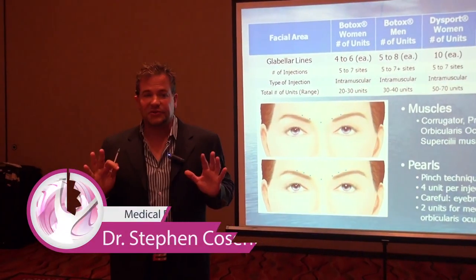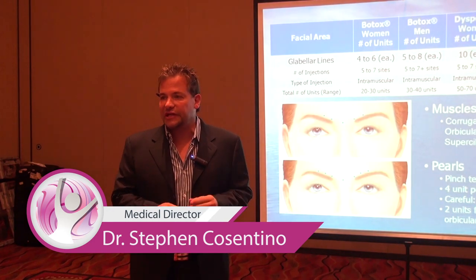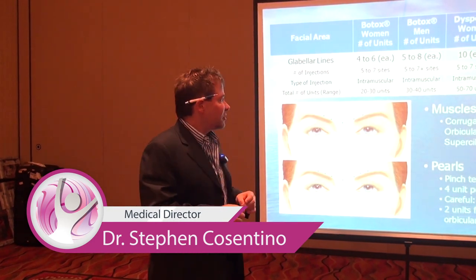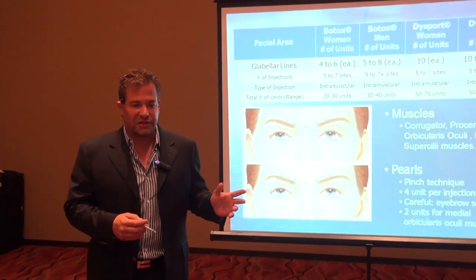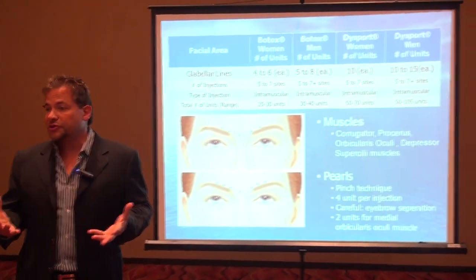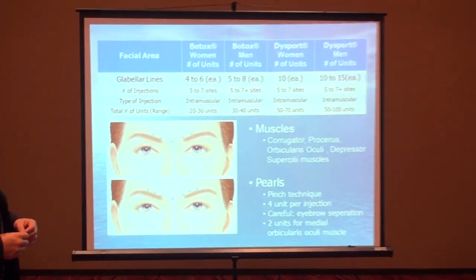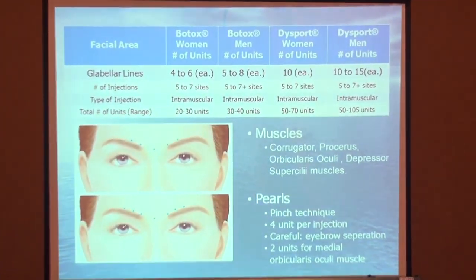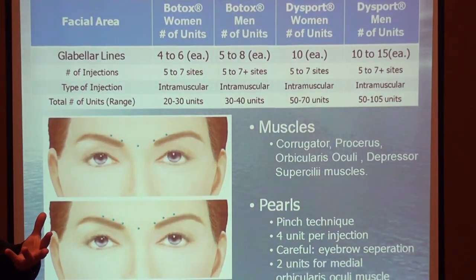We haven't talked about dosages yet, so we're going to start now. There's a chart in your manual you can look at. We're going to start with the dosage for the glabella region — male versus female. There are four columns: male versus female, and Botox versus Dysport.